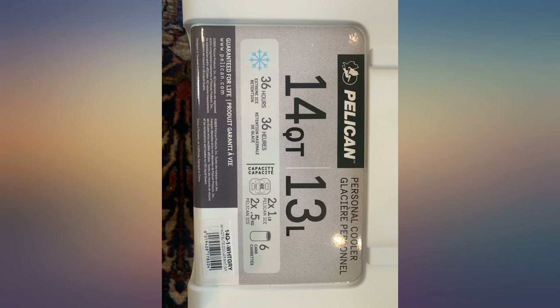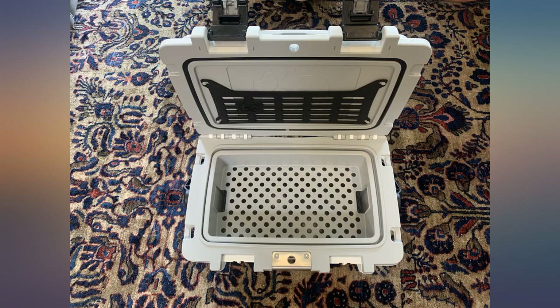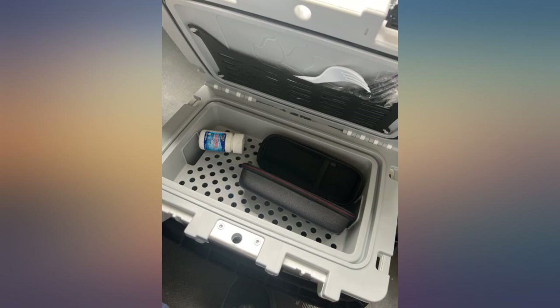Good quality cooler. Just got this a few weeks ago and have only had 6-8 days of high 80 degree temps. I typically put two 20 ounce bottles of water, a can of soda, and maybe another small drink. All that fits with a 2 pound bag of ice.